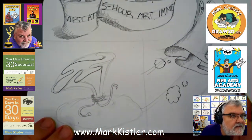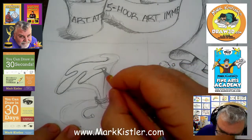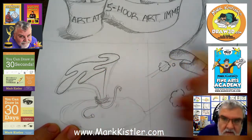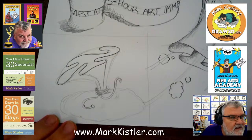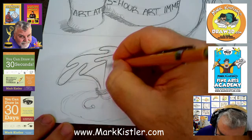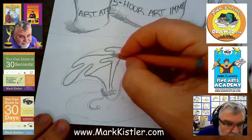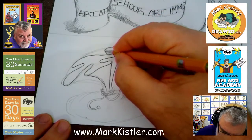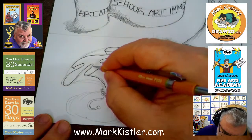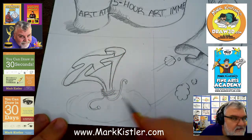Draw that foreshortened. This is looking great! And then over here come across here. I love how that is taking shape. Let's draw the money bag coming down here. Tuck it in here, tuck it in there.